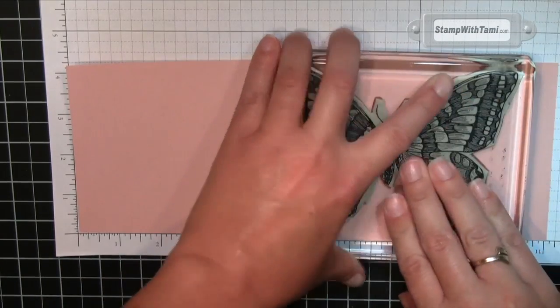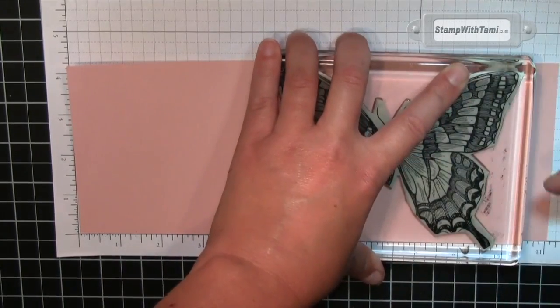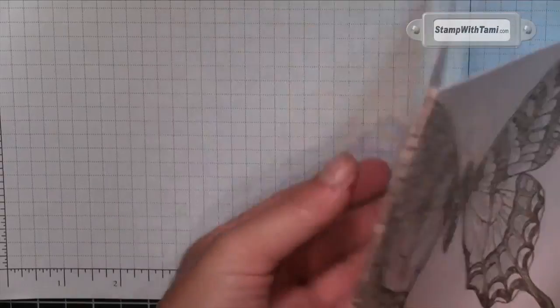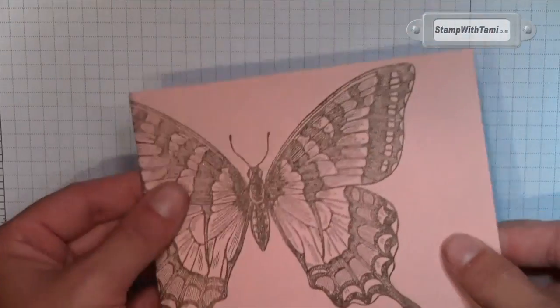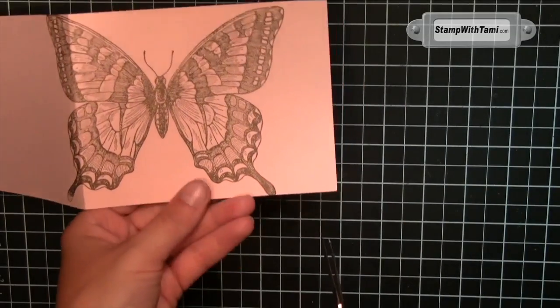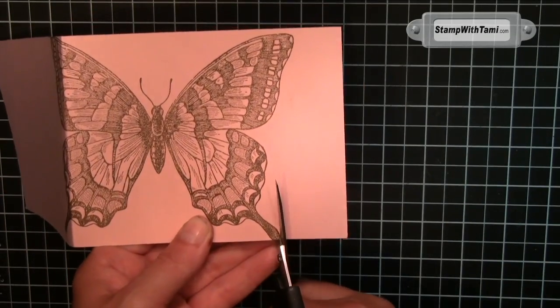All of the measurements, details, information, and products on this card are all available on my blog at either this URL. If you're on YouTube, you can click right here on this video, or you can click the link in the description below and it will bring you right to this page on my blog. You can also go directly to my blog and click the video button — it will bring you to all of my videos.